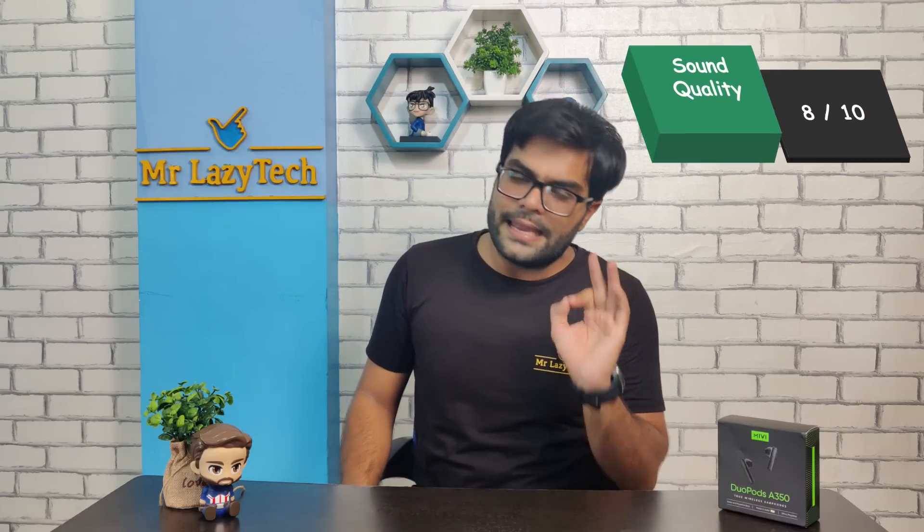Overall ratings: Sound quality को मैं दूँगा 8 out of 10, bass quality को 7 out of 10, और call quality को भी 7 out of 10। ये ratings मेरे personal experience के अनुसार हैं और इस earbuds की price को consider करते हुए। Approximately 999 rupees का launch price है और मेरे हिसाब से overall यह एक decent package है। बहुत perfect package नहीं बोल पाएंगे, लेकिन इसमें अच्छा magic मिल जाएगा और vocal clarity भी सही मिलेगी।